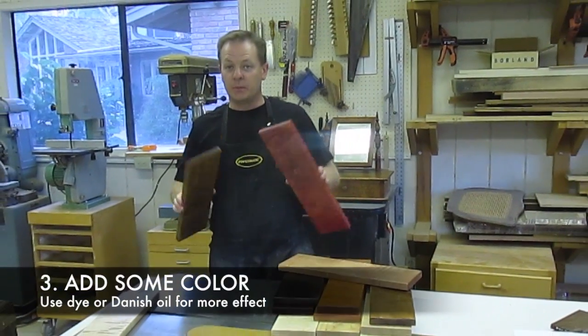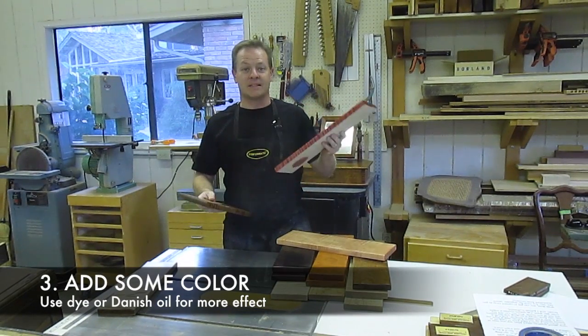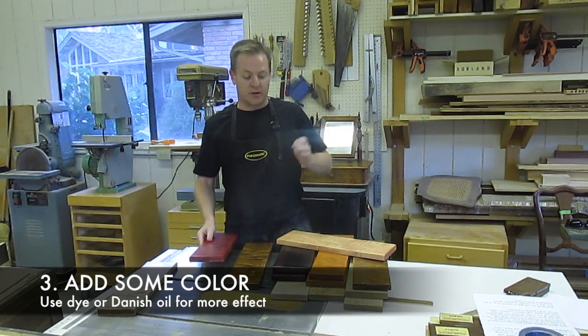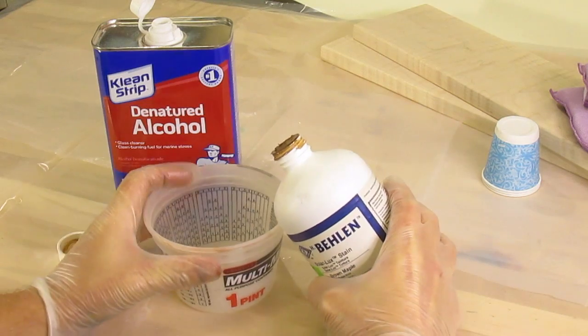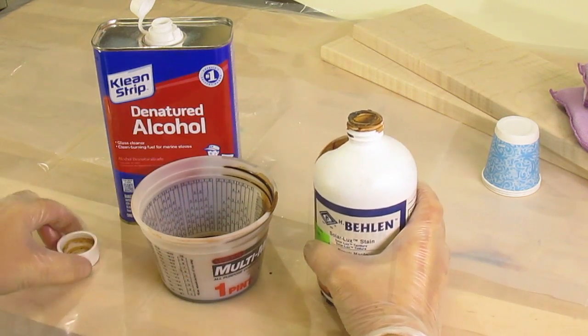Now if you want to really boost the figure even more, you're going to need to add a little bit of color. Before you get appalled at the idea of staining or dyeing this pretty wood, the truth is you don't need much. There are several ways to do that, but I'll show you two: dye and Danish oil. Dyes are a little different from regular wood stains, but they're just the thing for curly maple. Some are water-based, but I'm using an alcohol-based dye.